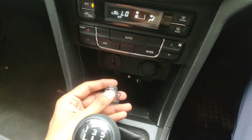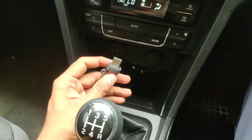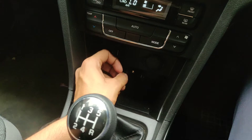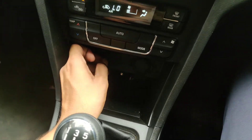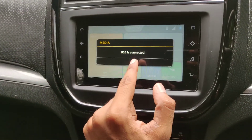To plug the pen drive in, lift this up and there is a socket here. Let me just plug my pen drive in.